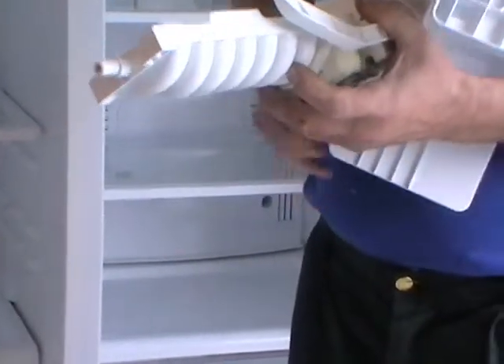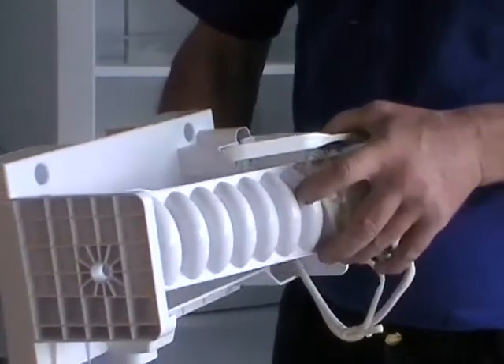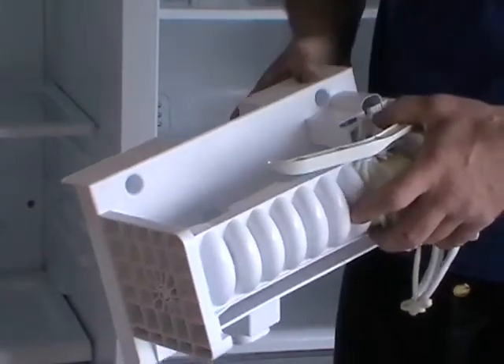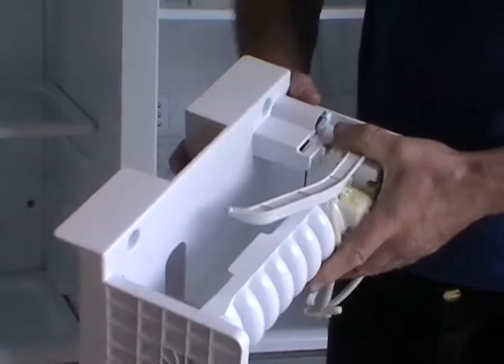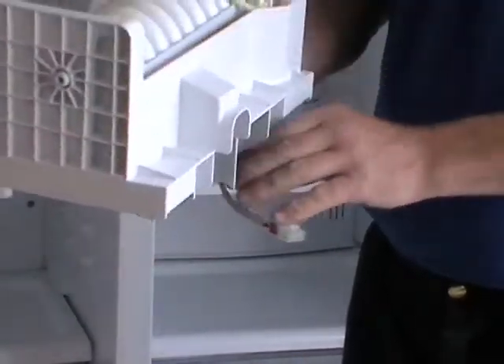So you've got your new ice maker. Thread the electrical connection through, put the spigot on the ice tray into its location. Once that's square, relocate the ice maker and the sprung-loaded clip, and get your electrical connection threaded back through.